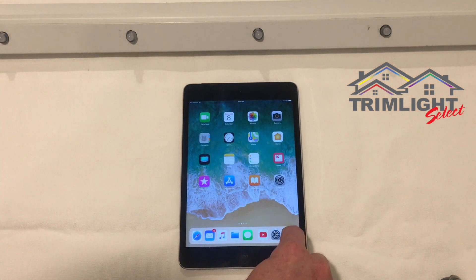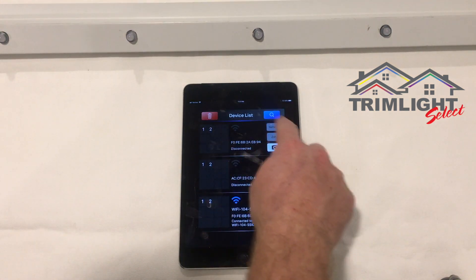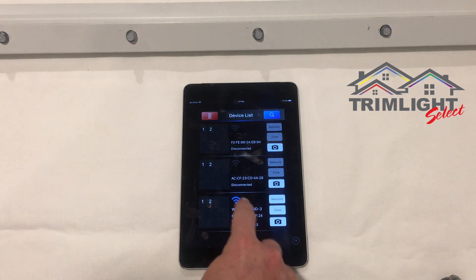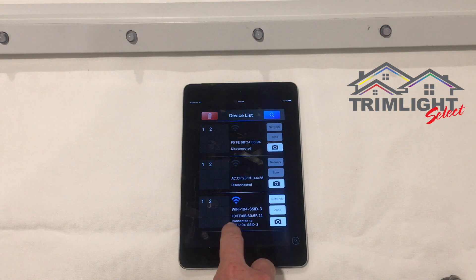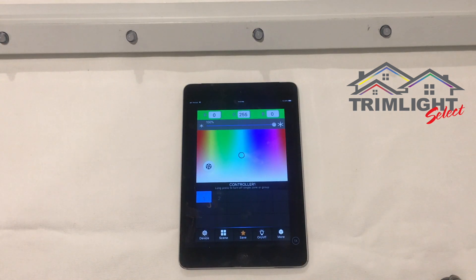Once connected, open the application and go to the device menu. You will see it pop up showing that you're connected — with the little Wi-Fi signal icon and it says 'Connected to Wi-Fi 104.' Click on that and you are now connected into the system.